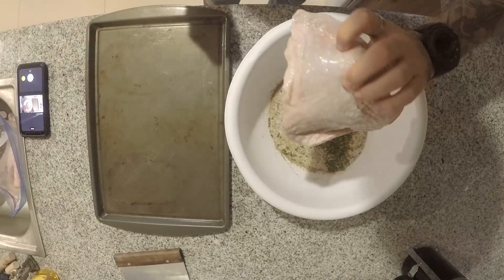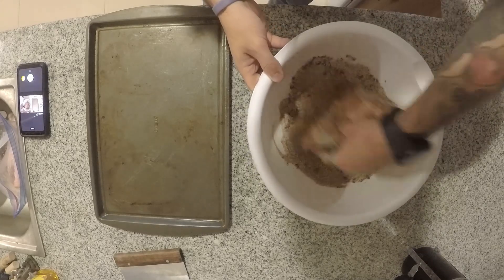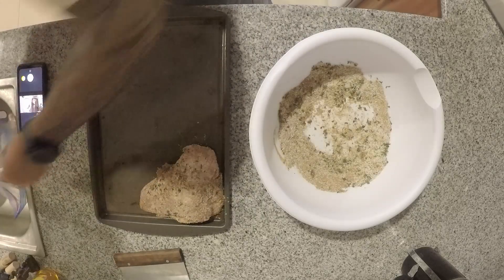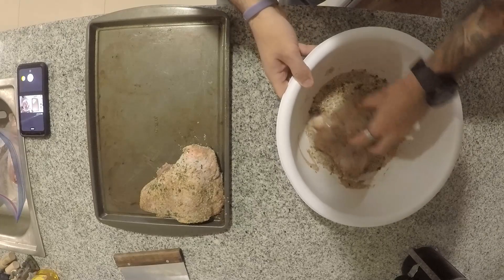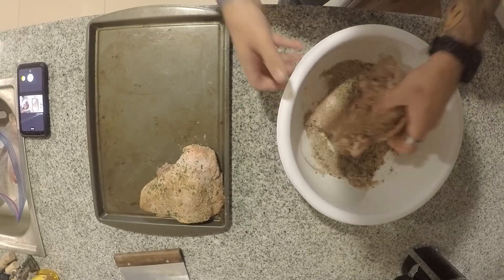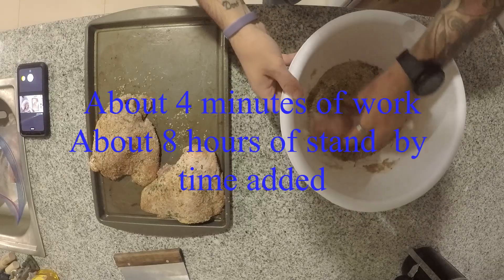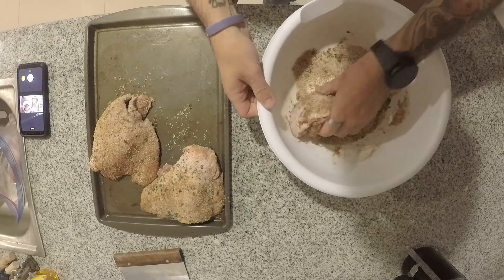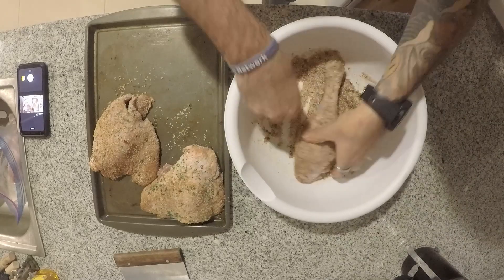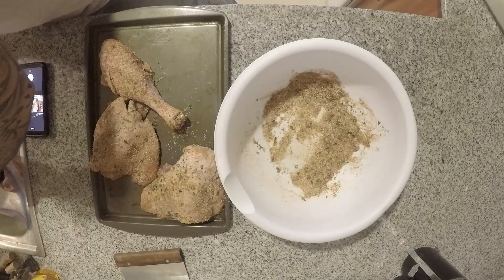Alright, now that we have our turkey — big beautiful turkey thighs here — what we're going to do is coat them really well, making sure we get the salt and spices and herbs down into all the cracks. Then we're going to shake off the excess and line them out, making sure they don't overlap. Everywhere they're wet, make sure the cure sticks to them really well and gets everything nice and flavorful. This is not an extremely fast process, but it's an easy one — we're going to let these cure overnight. Given the size of the leg and thigh, there's plenty of moisture in there to take out, so overnight in the refrigerator should work out just right.